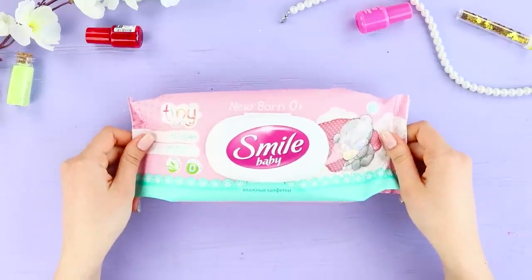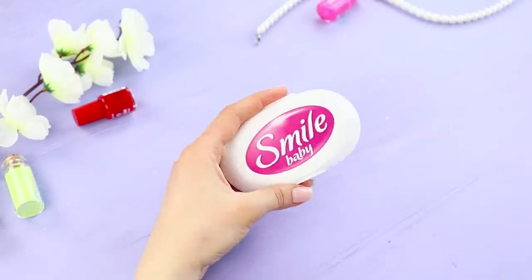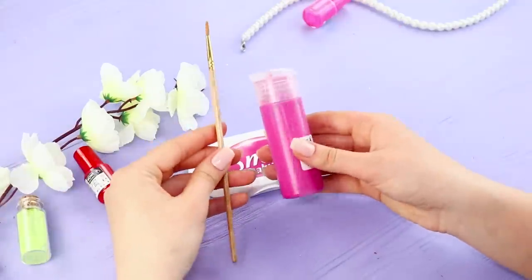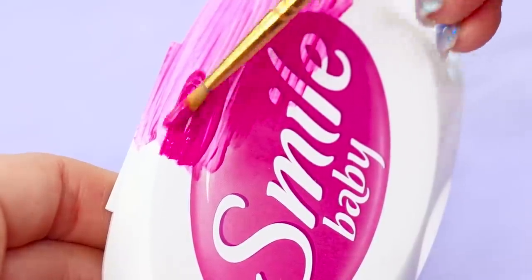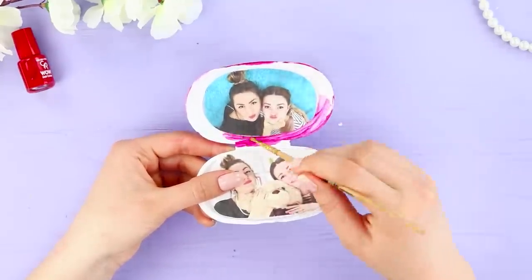Now we will tell you what you can make with a pack of wet wipes. Remove the valve from the pack. Print and trim some photos and hot glue them. Take the paint and color the plastic valve in pink. Paint the inner side very carefully so you don't stain the photos.